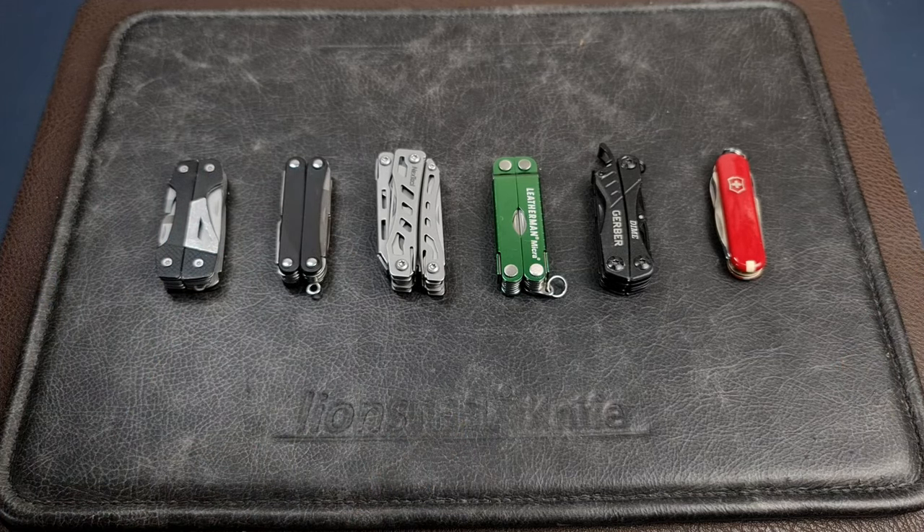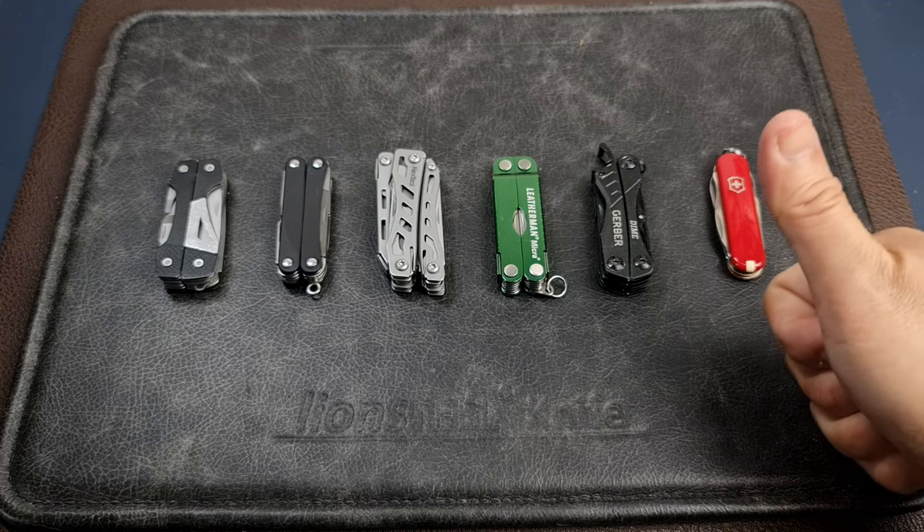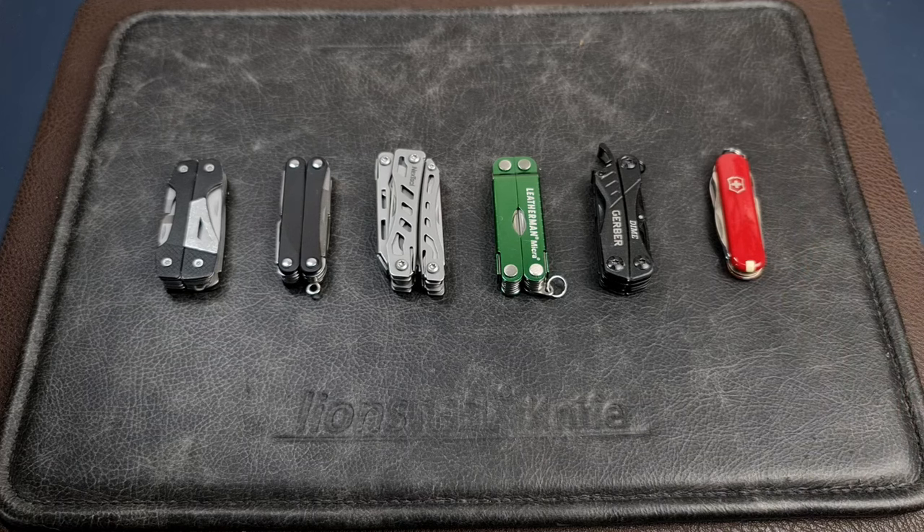That's my take on mini multi-tools in the bushcraft kit. What are your thoughts — if you go camping or bushcrafting, do you bring a mini multi-tool like this? I'd love to hear your thoughts in the comments below. If you like the video please give it a thumbs up, subscribe to the channel, and hit that notification bell. Thanks for watching — talk to you soon.